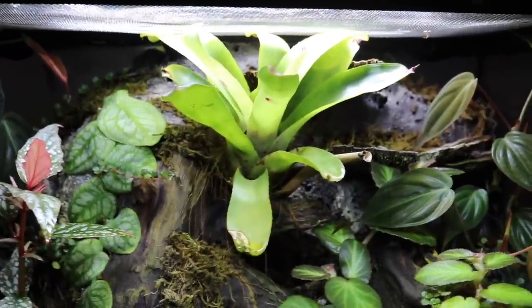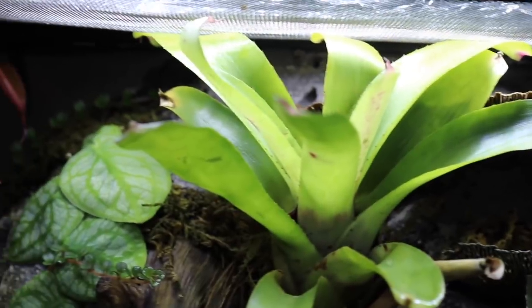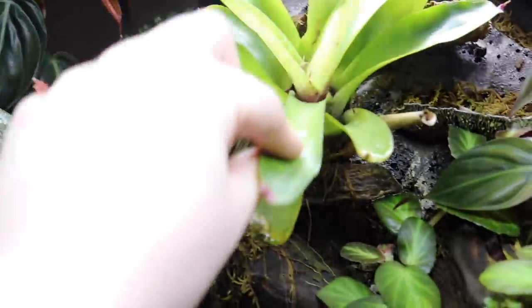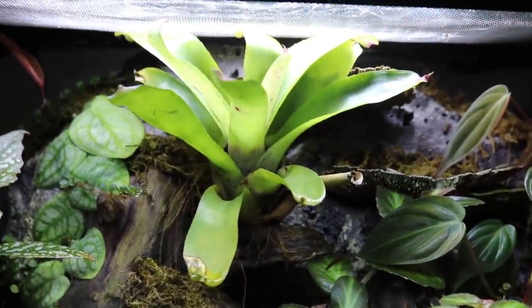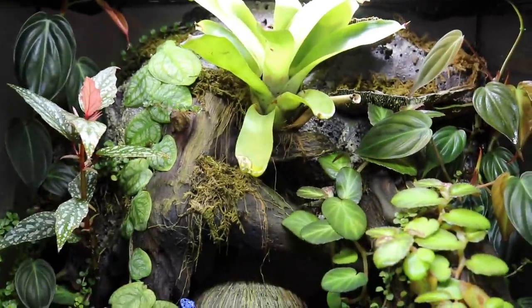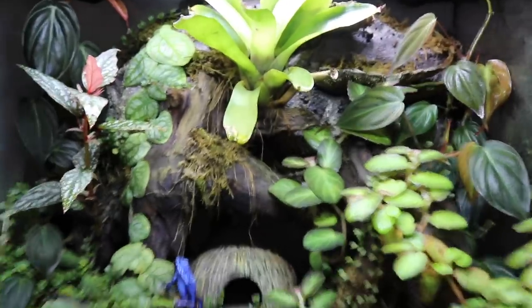This bromeliad that I planted in the background is absolutely thriving — maybe a little too well, because as you can see it is completely touching the top of the tank and there's not really anything I can do about it. I've tried angling the plant so it's not touching the top, but no matter what I do it just keeps touching it, so I'm going to leave it and trim the leaves if I have to.